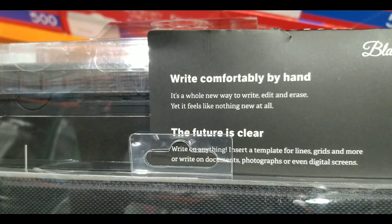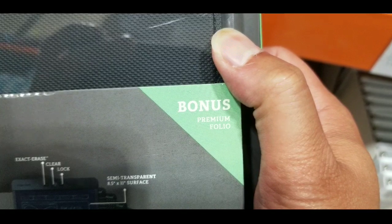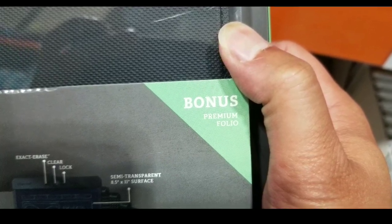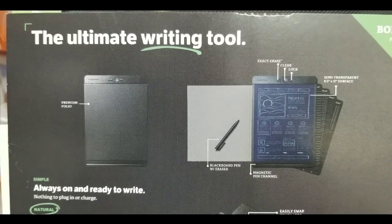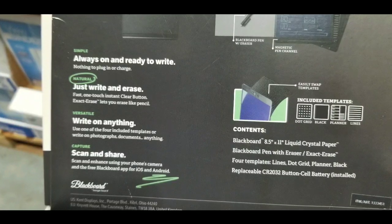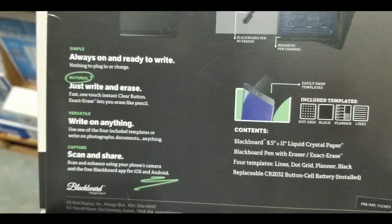It also has small parts so it's probably not good for kids under three. It basically writes on a liquid crystal and it comes with that bonus premium folio that covers it. It comes with a pen as well as a larger writing tool and the cover for the top of it — it just covers the top, not the back, which is pretty neat.